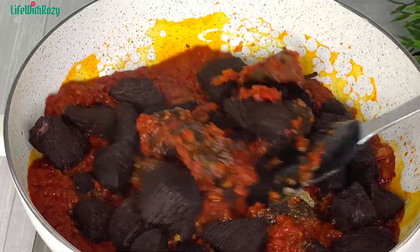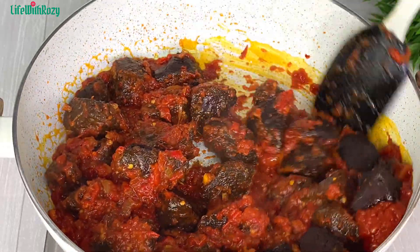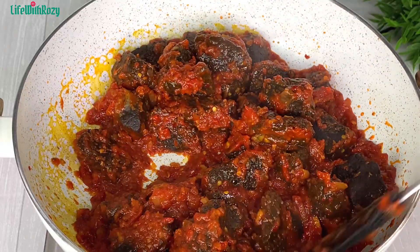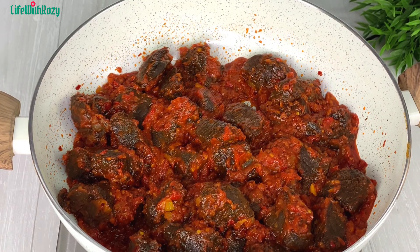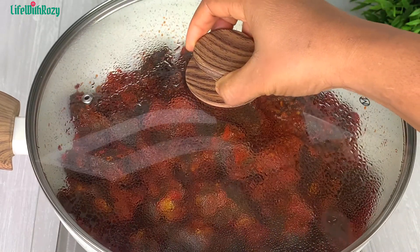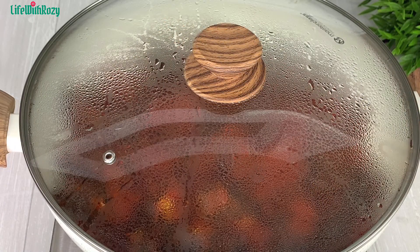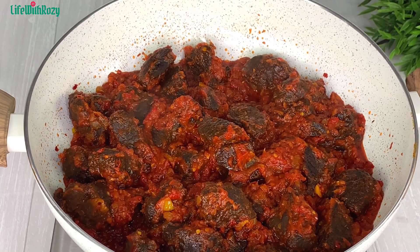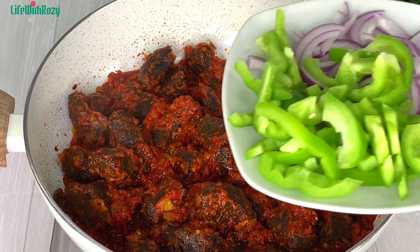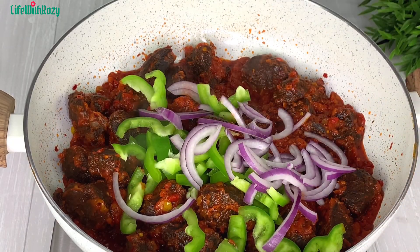Once that is done I will add in the fried beef and stir. I'll cover and leave it on the stove for about five minutes so that the stew can enter the beef very well.